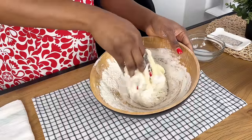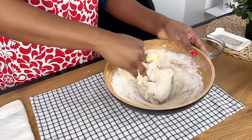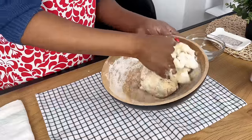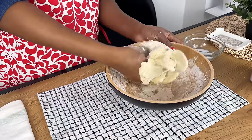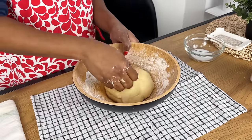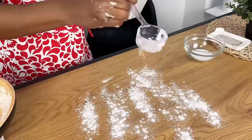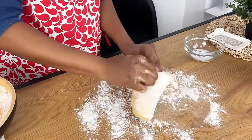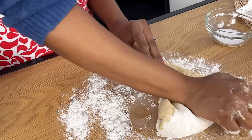Right now what I'm doing is just making sure that the butter gets incorporated into the dough, after which I'm going to transfer this onto a flat surface and knead properly. Once it looks like this, you notice that it is not sticky on my hands, meaning that it's not too soft and it's not too hard — that's the kind of consistency that you want.